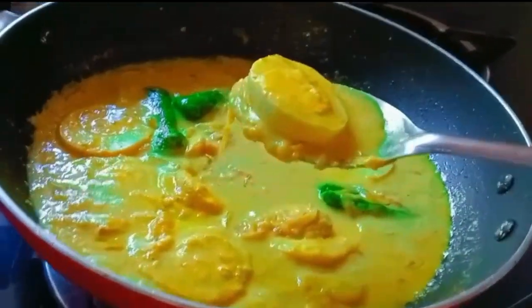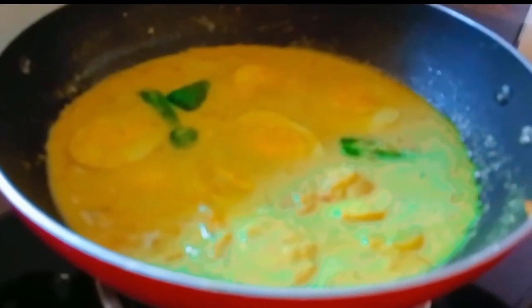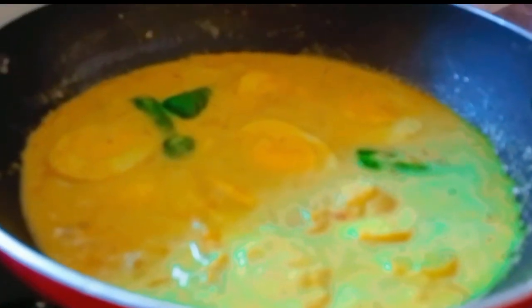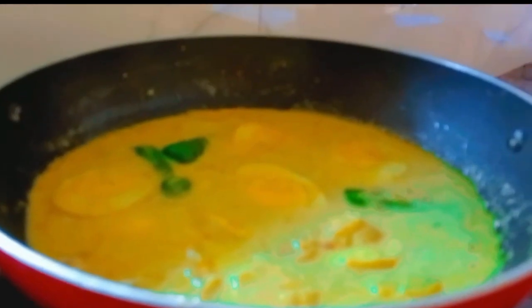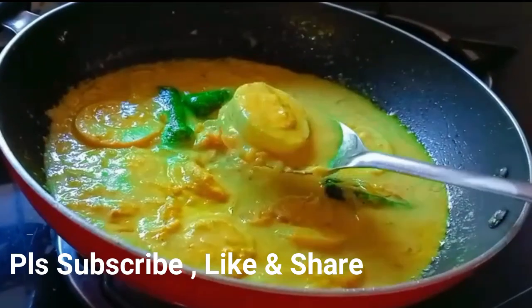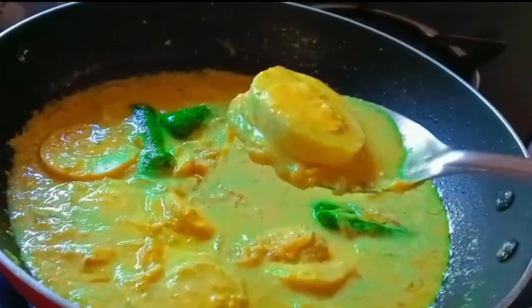Let's try this with a good combination of all the ingredients. Please like this video and subscribe to the channel. Thank you so much.